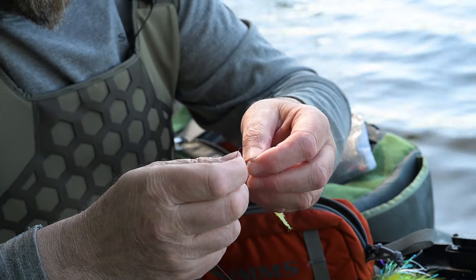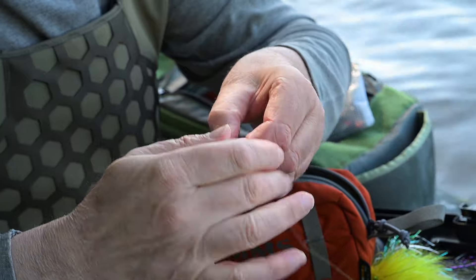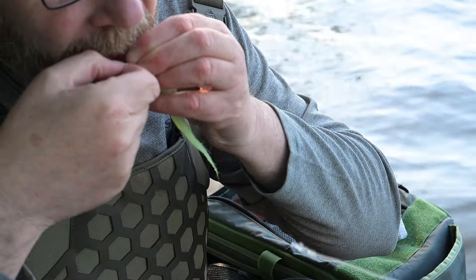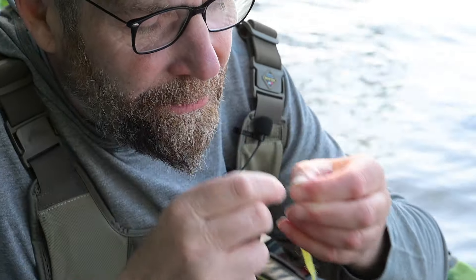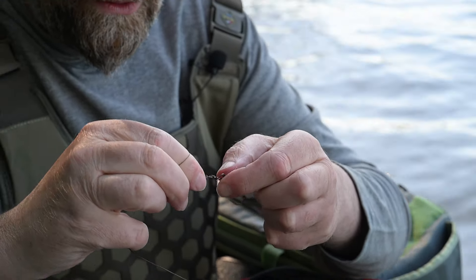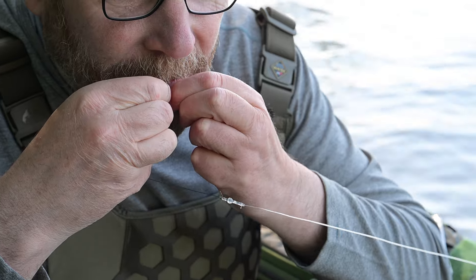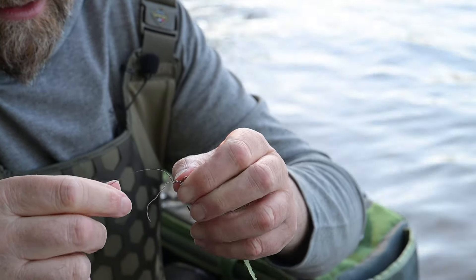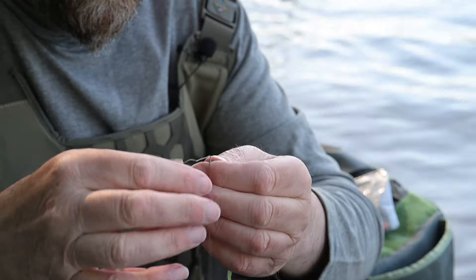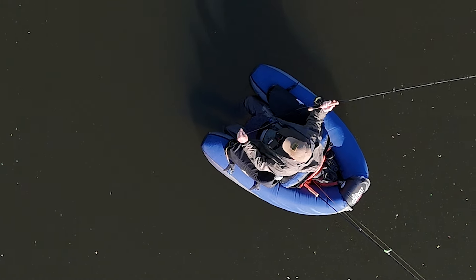Altså, det er lidt ligemeget, hvad knuder man bruger her. Men jeg bruger faktisk en, der lige kan glide sammen. Det er mest for ikke at... Hvis I har prøvet at binde knuder på sådan noget wire, det har en tendens til at lave sådan et lille kink lige foran fluen, og det vil jeg egentlig helst undgå. Lad den glide meget, meget langsomt sammen — jeg tror, det er varmen, der gør, at der nogle gange bliver sådan et lille kink. Se, selvom jeg var meget forsigtig, den har stadig sådan en lille bitte kink. Jeg tror ikke, det betyder noget i praktisk fiskeri, men man kan jo prøve at undgå det. Og så er det bare at klippe det overskydende af.